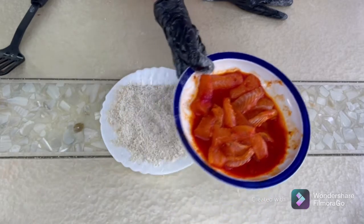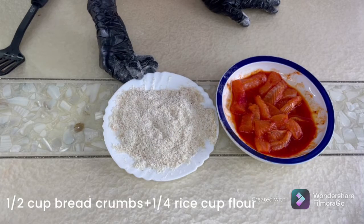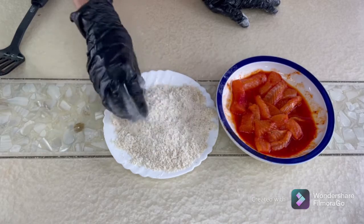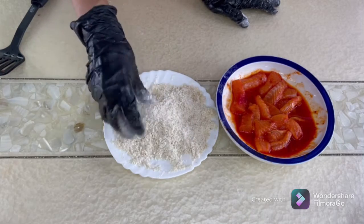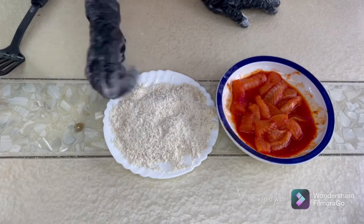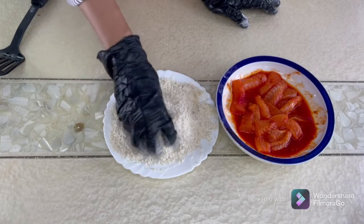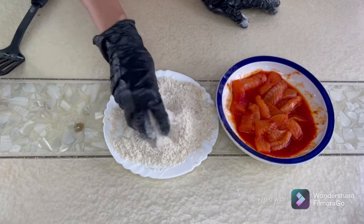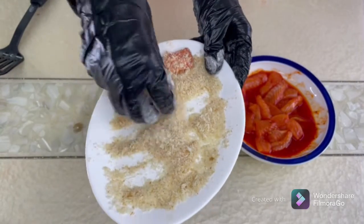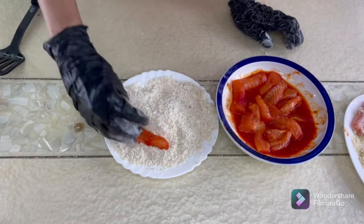I've mixed rice flour and all-purpose flour with bread crumbs. In case you don't have bread crumbs at home, you can make them — just take two slices of bread, put them in the microwave for 30 seconds, repeat three to four times until the bread turns dry, then blend it in a blender to get crumbs. It's easy and very cheap. Let's start coating them one at a time.